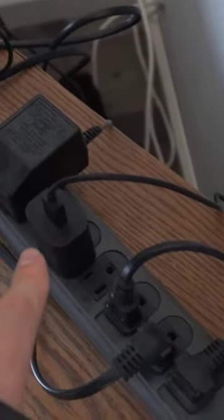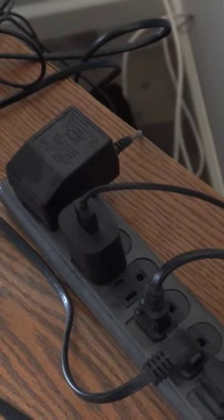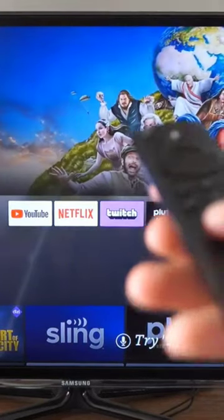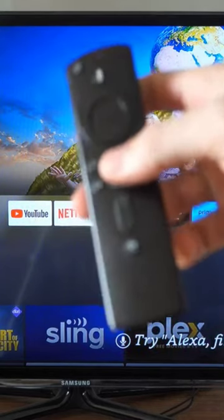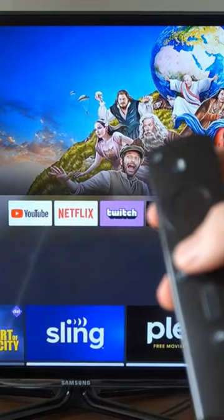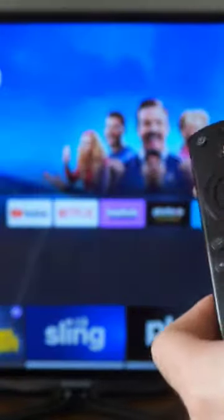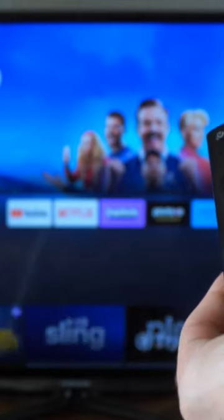There are two different things we can try with our Amazon Fire Stick remote. The first thing is we could try manually restarting it with our remote. To do this, hold down the Play button and the Center button on the remote at the same time.